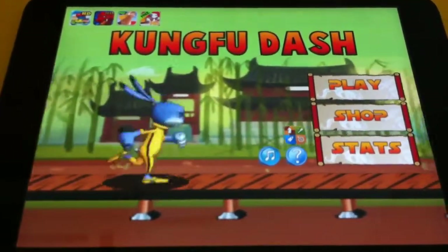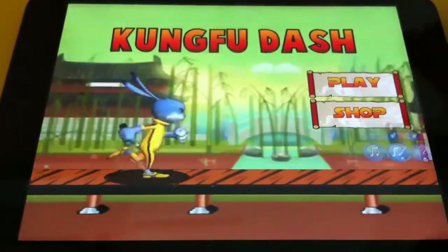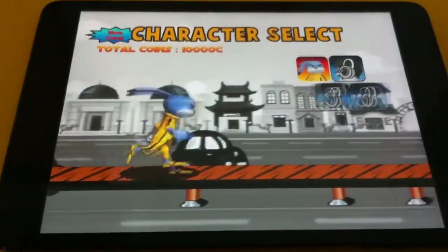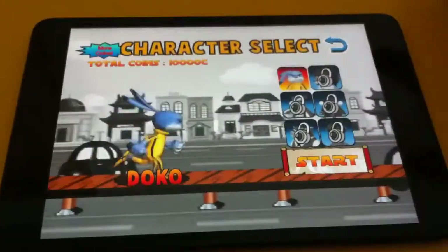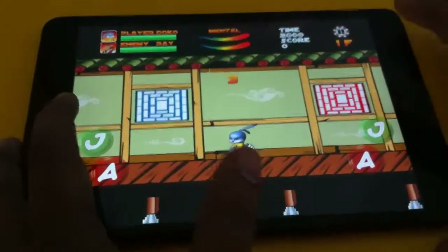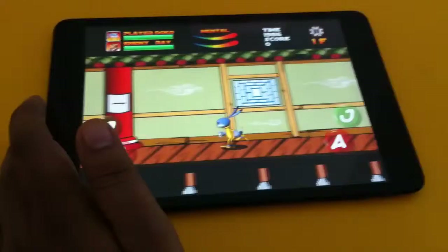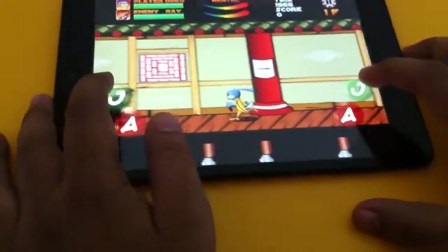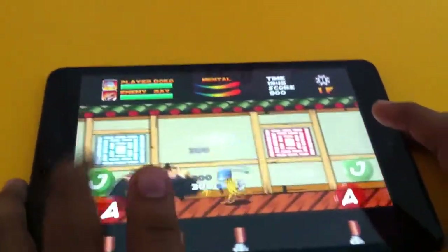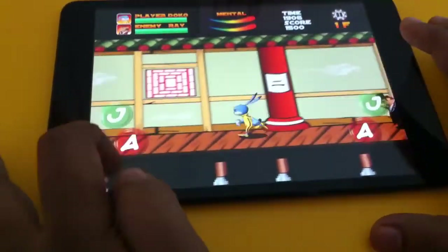Let me show you how it works. Let me start reviewing this game — very simple but it's a kind of different game, I can say. Move the camera a bit outside. Here you can see — look at this, fighting like a matrix.